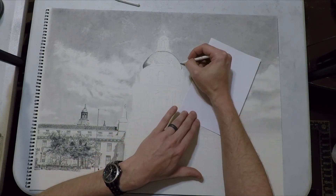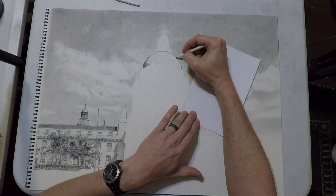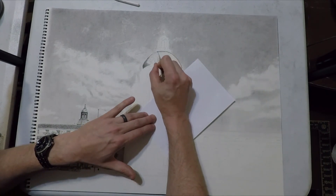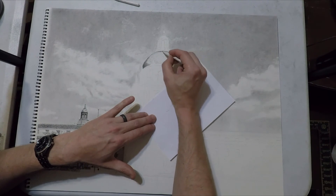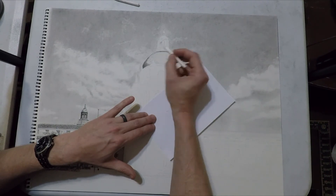Now I've got a blending stump in hand and I'm going over the lines I just scrubbed in with a pencil in order to take out the pencil marks. That's going to leave a smoother texture on the paper and make it look more realistic than drawn — once we start removing these pencil marks everything kind of blends together.